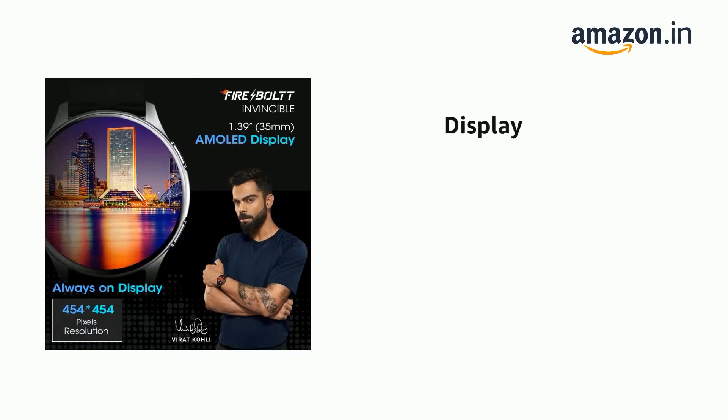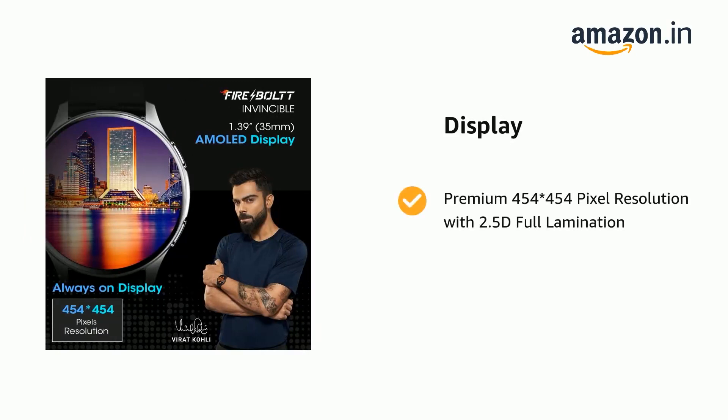It comes with a premium 454x454 pixel resolution display with 2.5D full lamination.